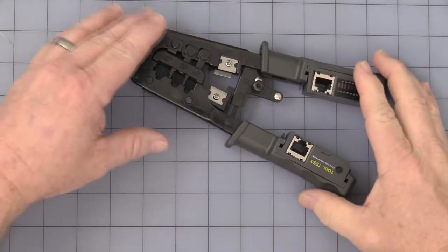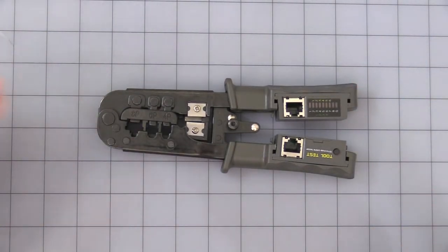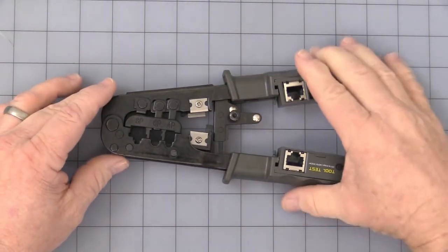This is a mechanical release. If you're crimped halfway through — it's ratcheting — and you want to stop at some point, you can simply grab that, twist, and it will allow you to un-ratchet.